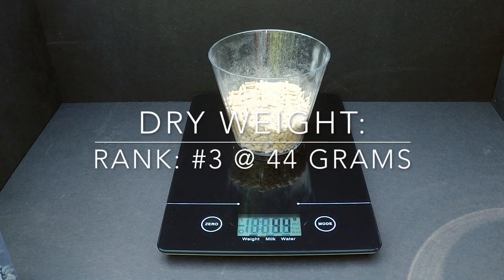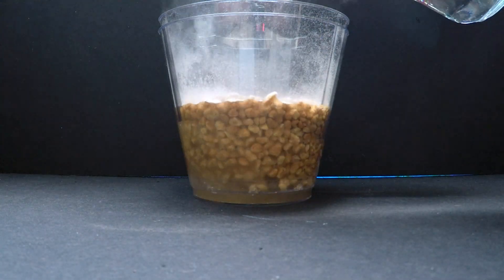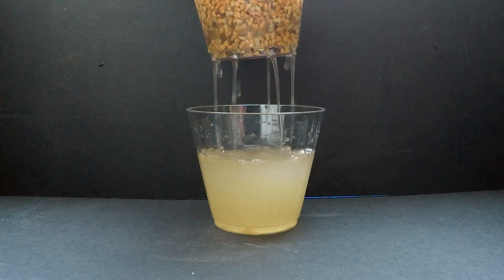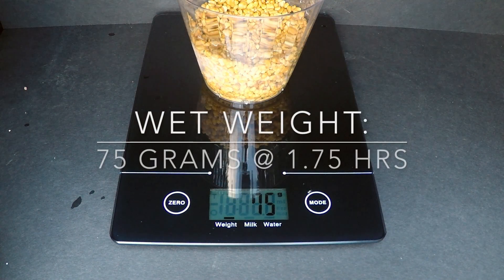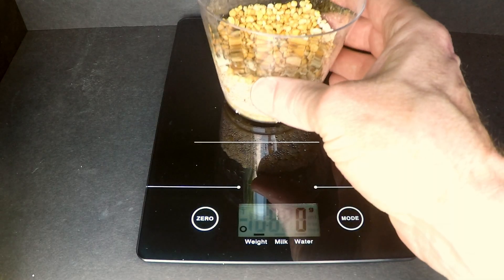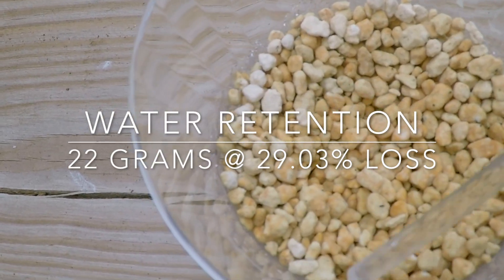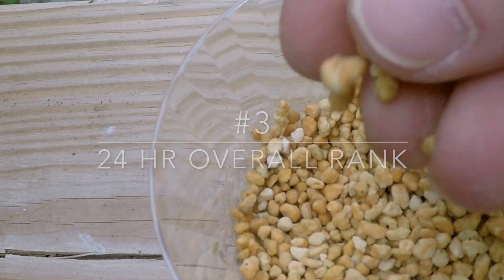Pumice is a less dense but more porous variety of lava rock. Like processed perlite, it will float. And like nearly all materials that you use in bonsai, you need to make sure that you sift it and wash it well before you use it. It drains well and is similar to Akadama in its ability to hold and retain good moisture. With 22 grams of water retained and only 29% loss, pumice holds the number 3 rank for inorganic material.